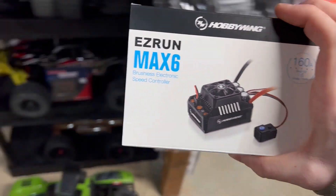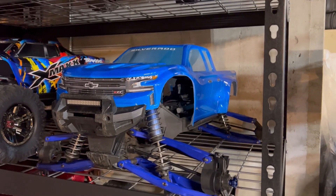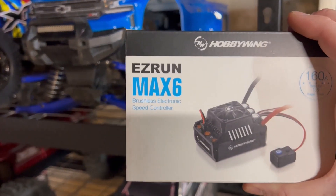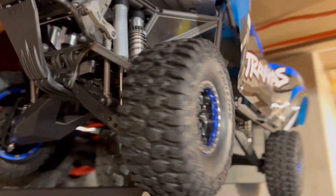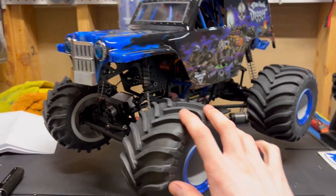Since our last video we went ahead and picked up a new Mack 6 for the X-Maxx here. We're not gonna be able to run the lights, which sucks. If anyone knows how to get the lights to work with a Mack 6, that would be awesome. We went ahead and put the RPM front bumper on the UDR, and we also got the new light installed. And we went ahead and took the paddles off.